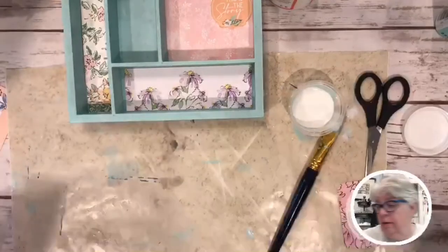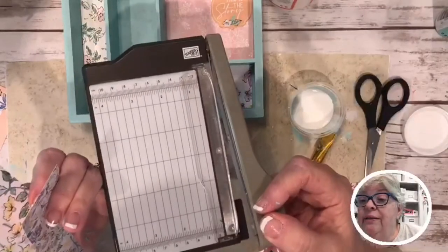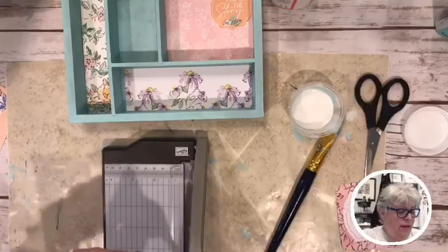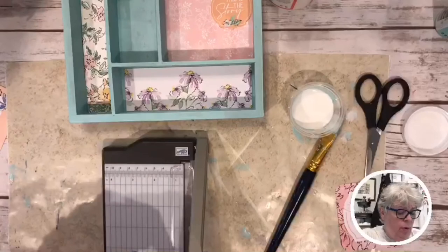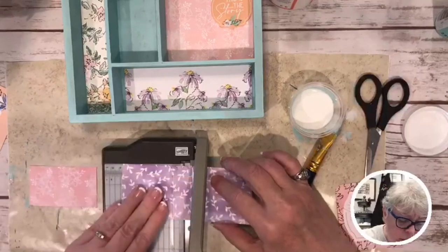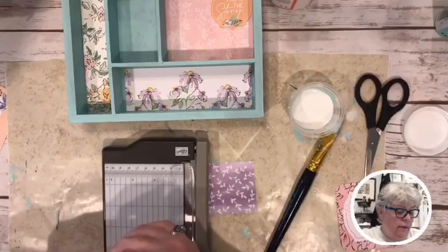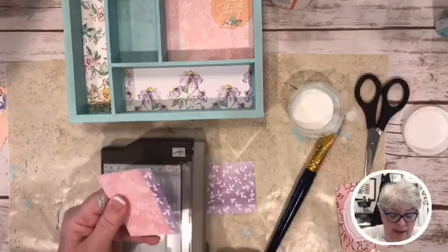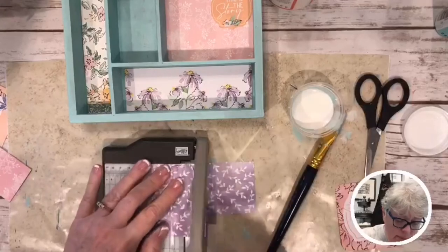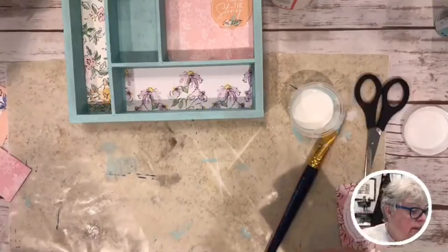Here is my little Stampin' Up guillotine cutter. I didn't know how badly I wanted one of these, but y'all, I wanted one pretty bad — I just didn't know it until I got it. I accidentally dunked it in the paint, but we're good.